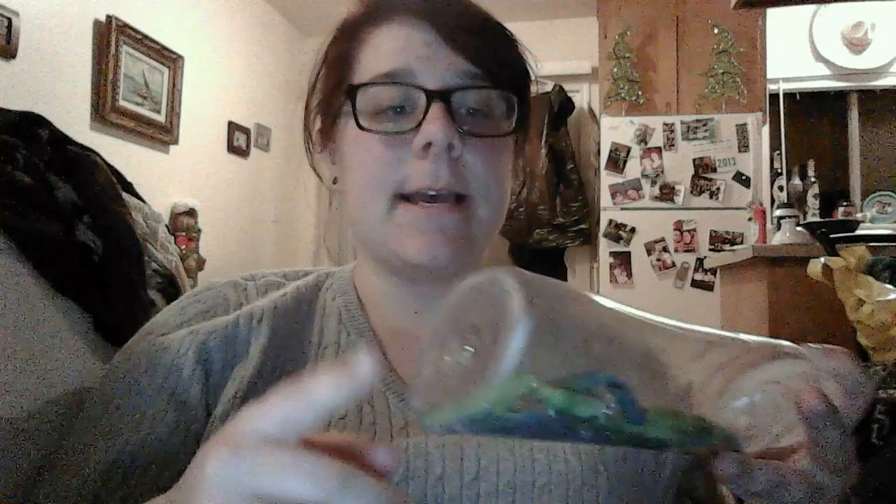I used an empty shampoo bottle that I had here at the house, so I'm recycling really well. To make the noises, I used colored pasta with the kids. We dyed it a couple weeks ago and we had some left over, so I thought it would be a fun thing.